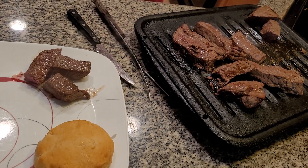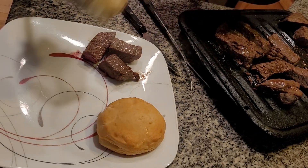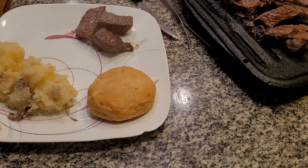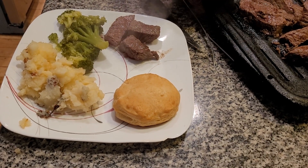We have a biscuit with it. Brown potatoes — my mother used to call them butter potatoes. Broccoli. Broccoli is very healthy for you, folks. There's a lot of stuff you can do with broccoli also.